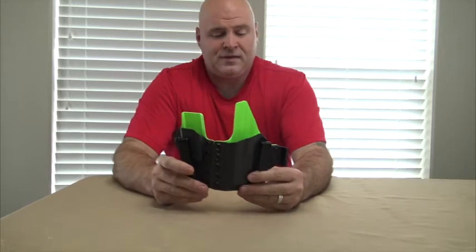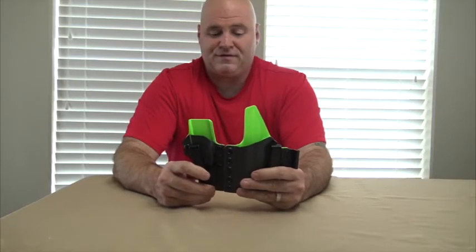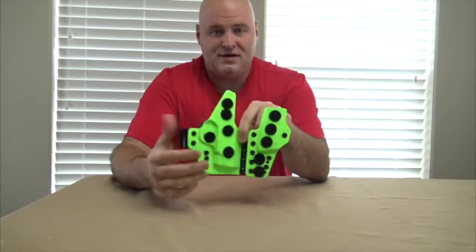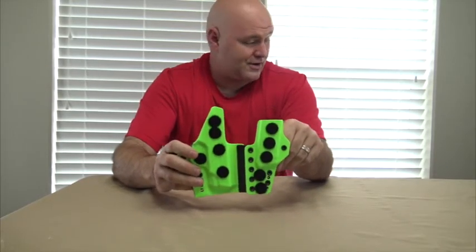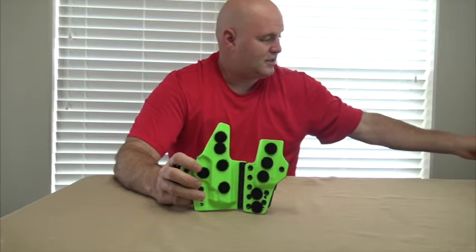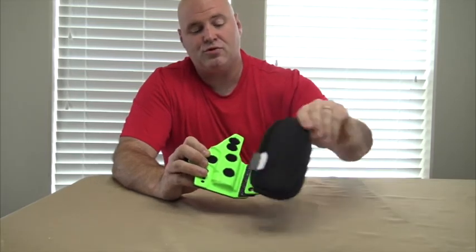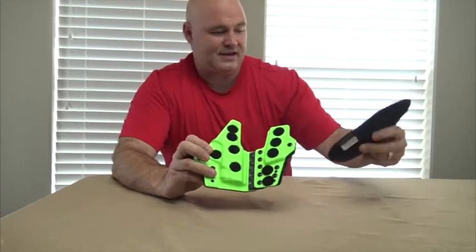This is an amazing holster. I had to do a little bit of research and work to figure out how I can make it a little more comfortable for me. As I turn this around, you may have seen some little black dots on here — these are Velcro dots. They go to another product which I will go into detail on in another video. This is called the Clinger Cushion, and it's got Velcro on it. It will Velcro on and it takes care of that edge of the kydex digging in.